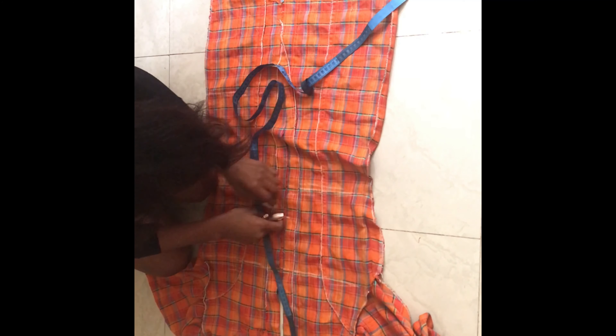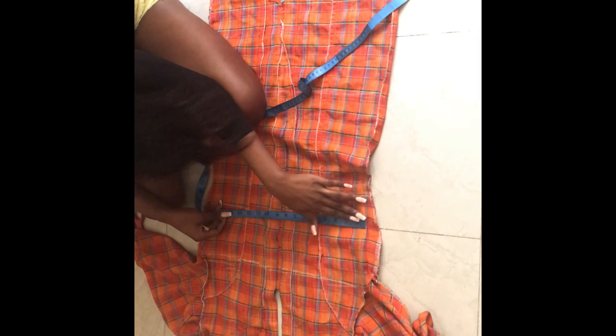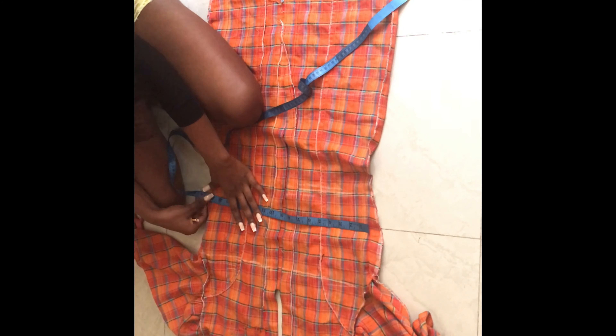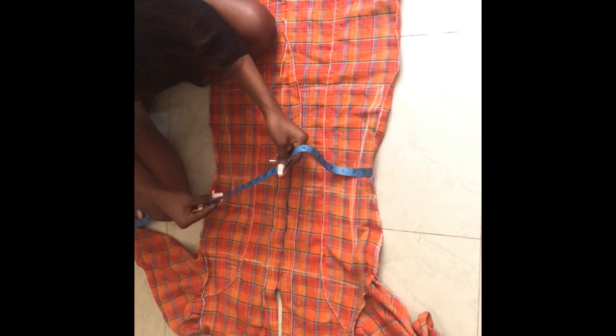I hope you guys can see — from afar the chalk lines are not clear but I can actually see them up close. So once I've gotten all my lines — bust line etc. — I just start to measure the widths of each of these lines, so I know how much I'm taking out and how much I'm holding the dress. I'm just blending that to get a nice curve. That's how much I'm going to hold this dress.